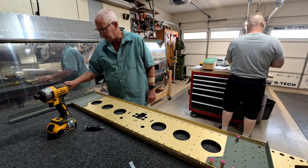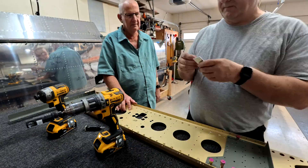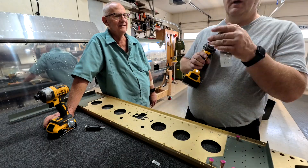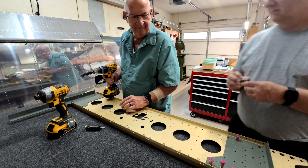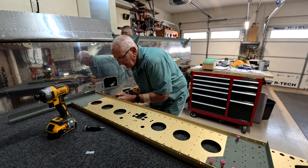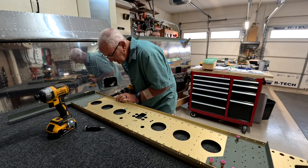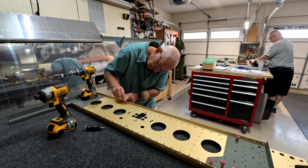Brad is helping me out now on this part. To be honest, Brad and I usually just chat more than we work, which is kind of cool. It's fun to have him over — he helps out a lot and it's great to catch up. He comes over about every other week since I have every other Friday off.